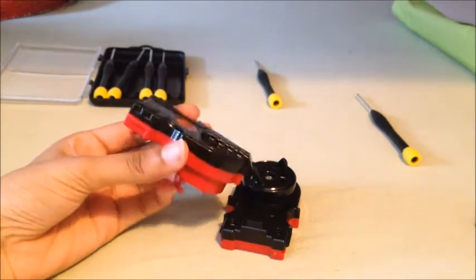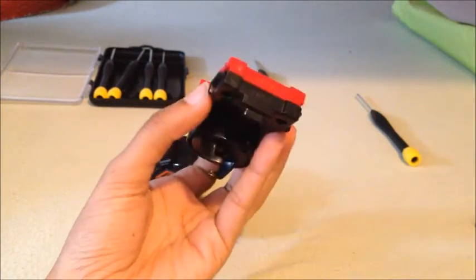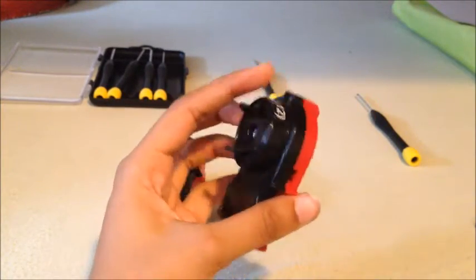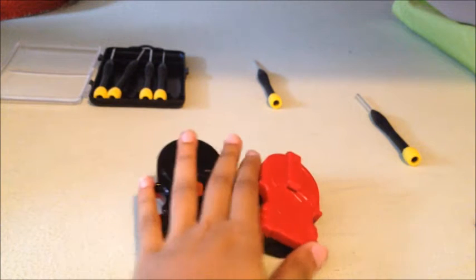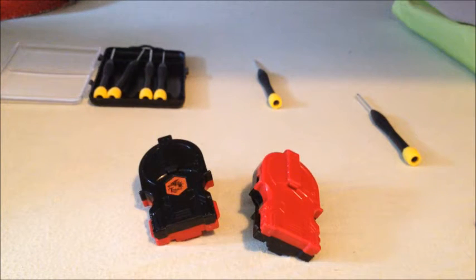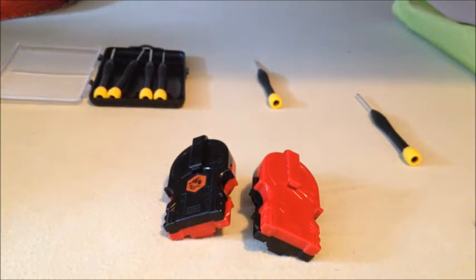I hope you enjoyed my do-it-yourself two-tone ripcord launcher. Remember, if you have a Hasbro ripcord launcher like this, you can actually make it two-tone — go ahead and do it yourself. And that's how it works. Now for fakes — I'm not completely sure. If you have a fake ripcord launcher that is very similar to Hasbro's, I think that could work, depending on whatever their quality is.